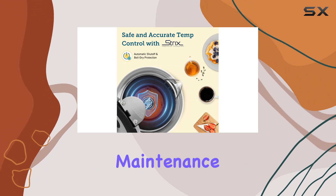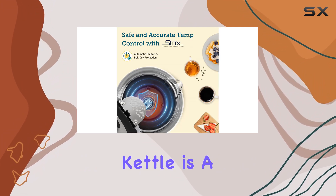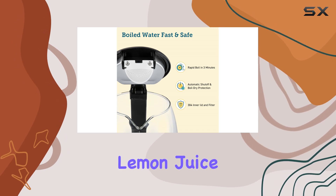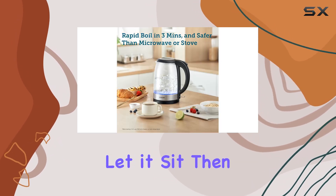Now, let's address maintenance. Descaling and cleaning the kettle is a simple process — just fill it with a mixture of vinegar or lemon juice and water, boil, let it sit, then rinse and dry.